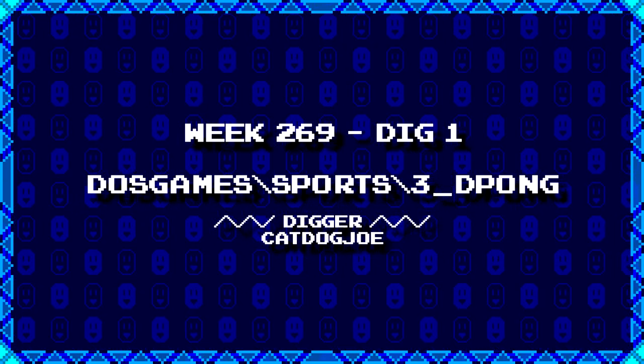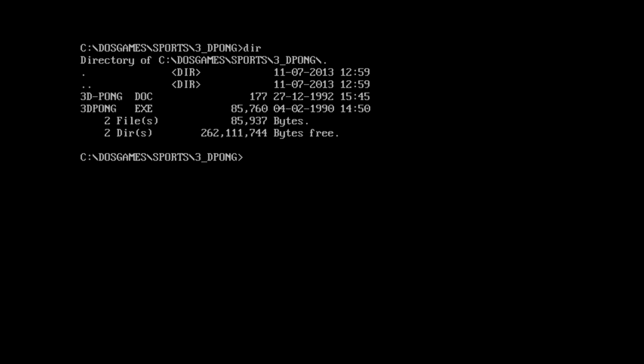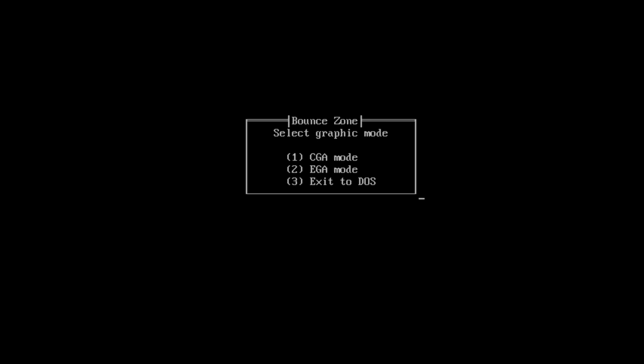First up from CatDogJoe we've got dosgames\sports\3dpong. I think we're pretty sure what this is going to be. We got a very small doc file and an executable, so might as well just type 3dpong.doc. It says there were no docs with this game when uploaded, but it's such a well written game that you really don't need them — all the help you need is inside the .exe file. That was clearly written by somebody who uploaded this. I guess we're just running it then. 3dpong, made by Compute Productions. This might be wares, but we'll see. We'll go EGA and do mouse control.